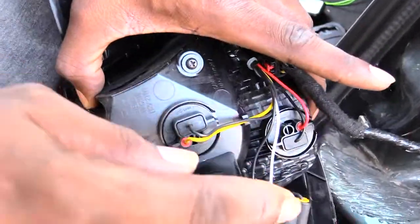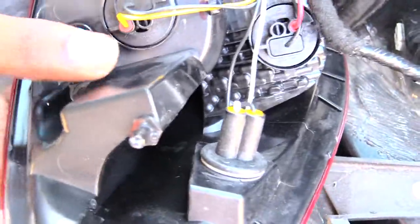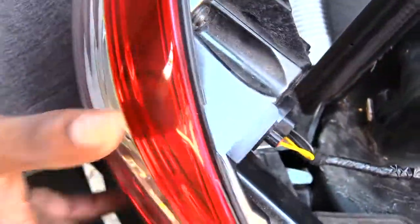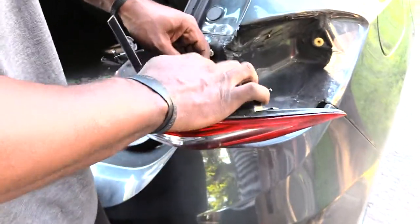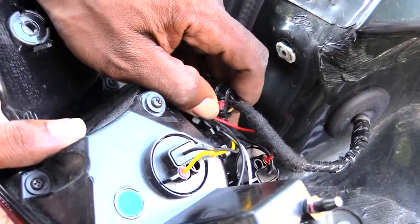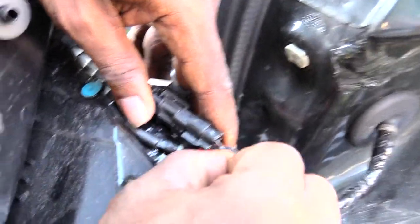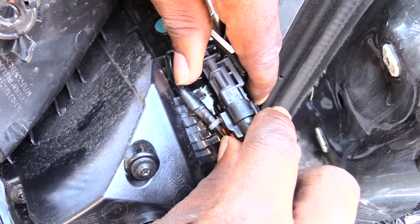You'll have one spot here, one here, and above here as well. Also, if you want to change out the whole headlight assembly, all you have to do is come right here — you'll see this piece, it's like a little red thing. Push that red lock piece back until it slides back, and once you do that, squeeze down on the red part.